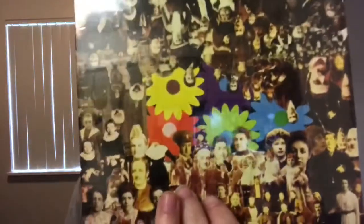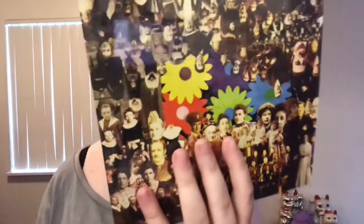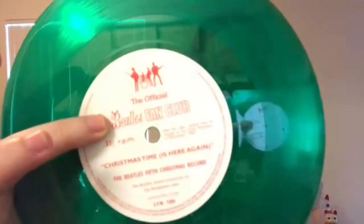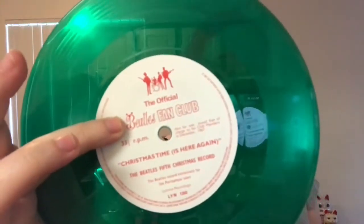Then you have 1967's, with a back cover sleeve design by a five-year-old Julian Lennon. And this of course came out on green vinyl — very festive red label — with the Beatles logo on the back.